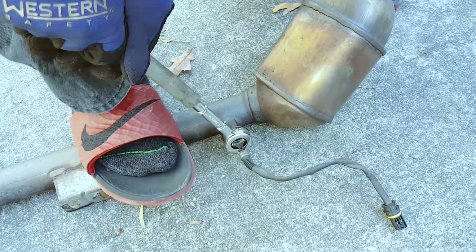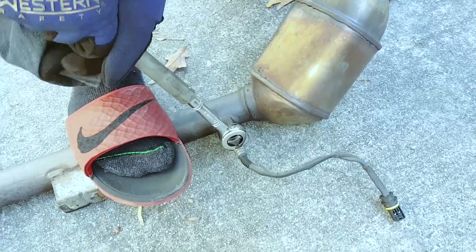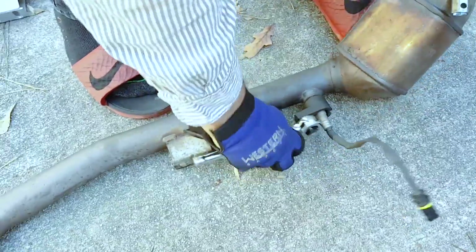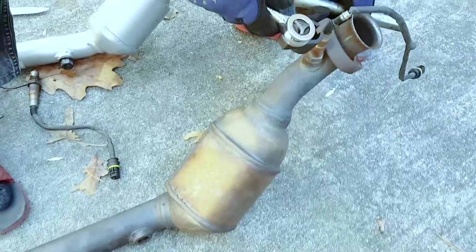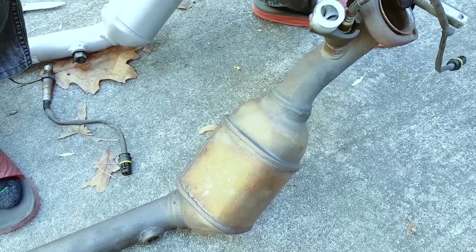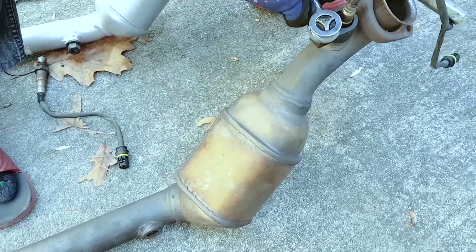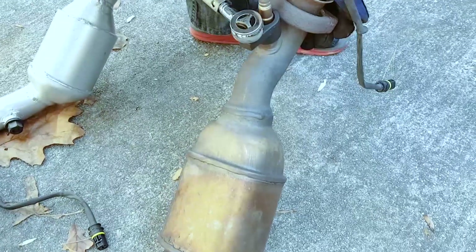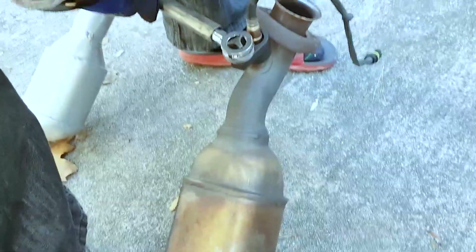I repeat the procedure removing the O2 sensors, putting my foot on the pipe as I apply pressure and use a bar as leverage to loosen them.